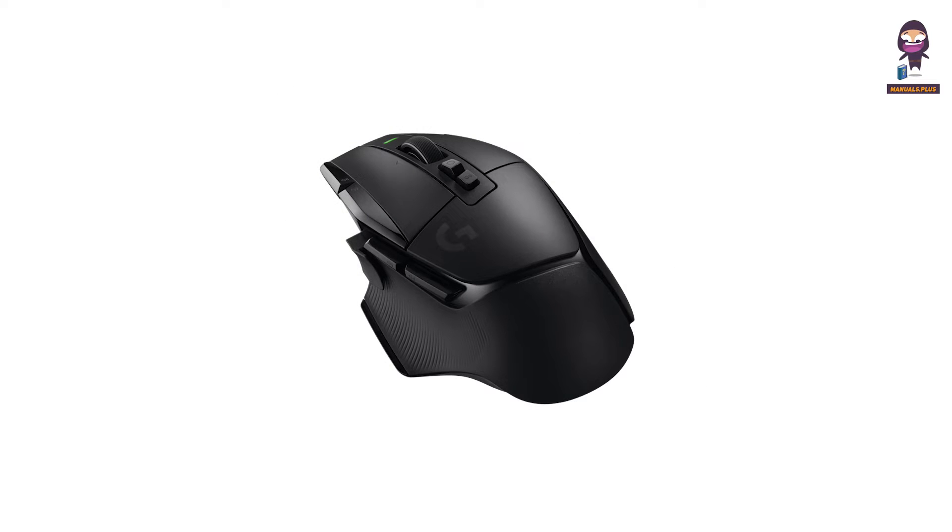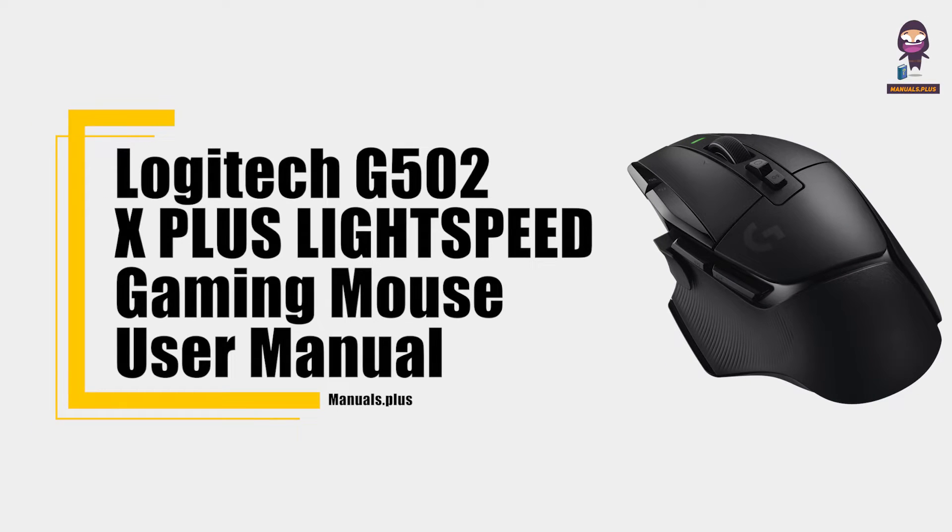Hey everyone, in this video we're going to take an in-depth look at the Logitech G502X Plus Wireless Gaming Mouse User Guide.